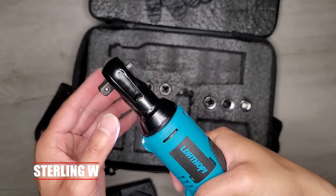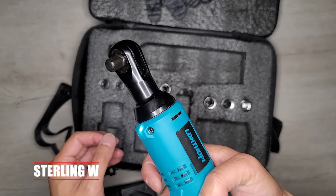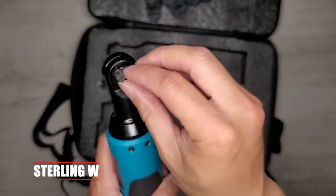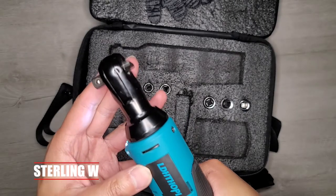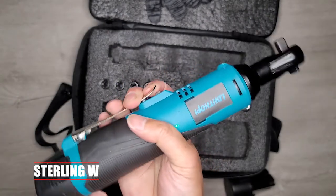Now putting the battery in — here are the quick speeds of it. You can also change the reverse speed. There is a light in the front, so it works in the dark. Here's the speeds real fast — that's all the way there. And of course, switching it to the other side, the speed doesn't change whether it's forward or reverse, so you can get the quick speed for machine screws and it should be pretty fast.